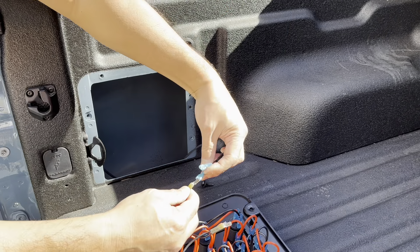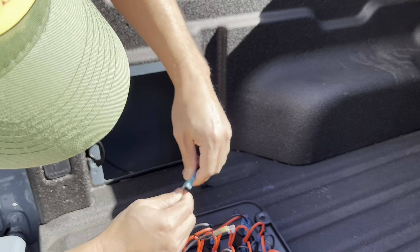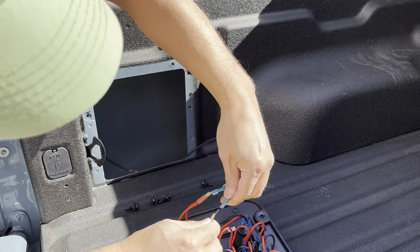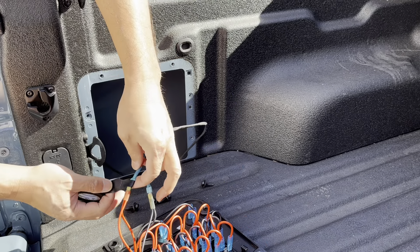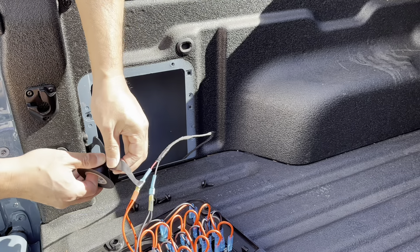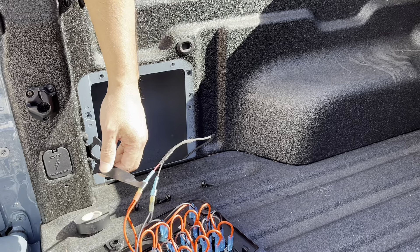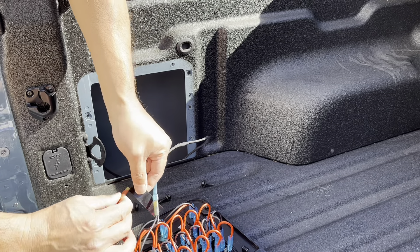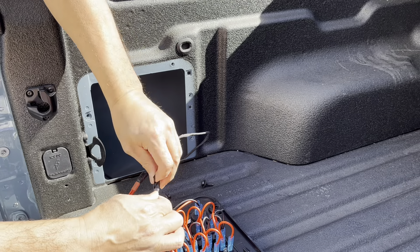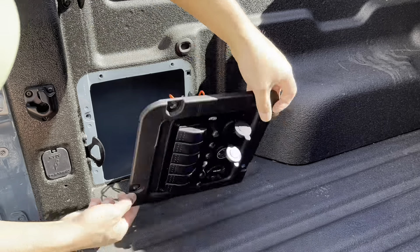Now we're just going to hook them up. For extra protection I'm going to wrap a little bit of electrical tape. All right, let's install it.